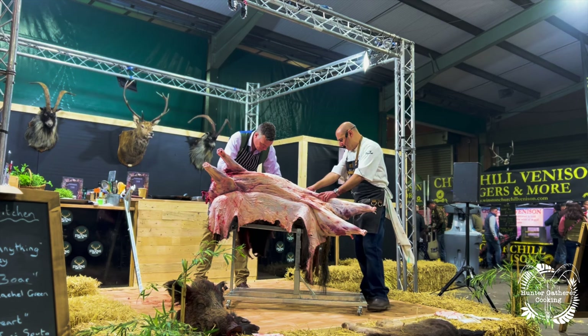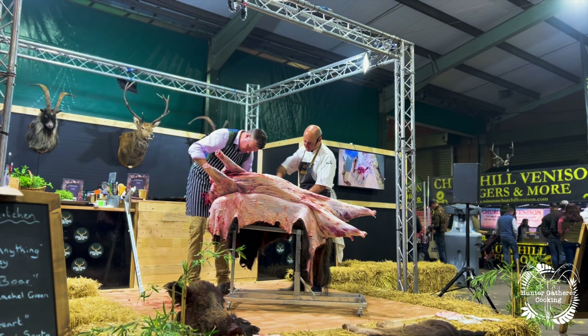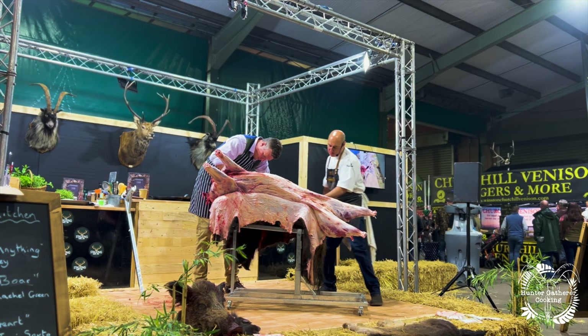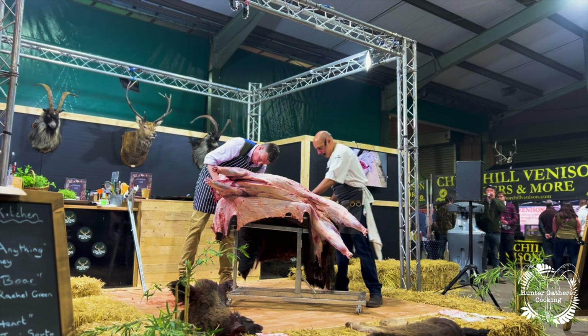So what we've done with the bacon is we wanted to do some cured bits. For the cured bits, we've taken the loin of the boar and added it into basically 100 grams of curing salt per litre of water — that's about a 10% brine. We added the loin of the boar to it and allowed it to sit in there overnight. Then the following day we basically just took it out and put it into a vacuum pack bag.